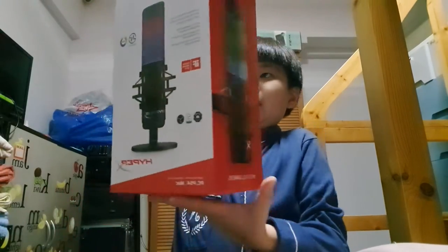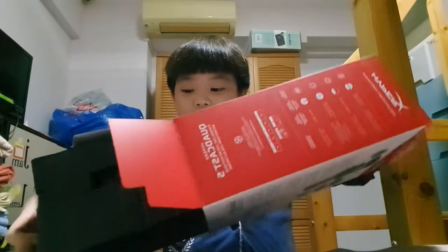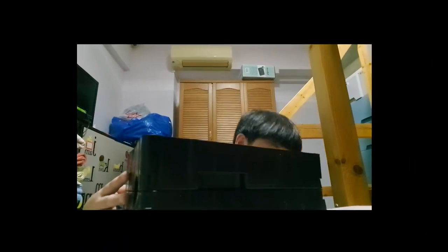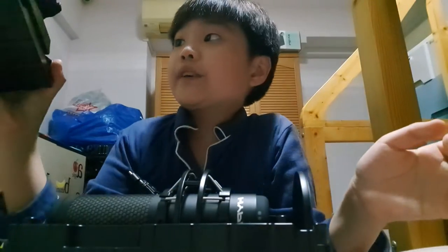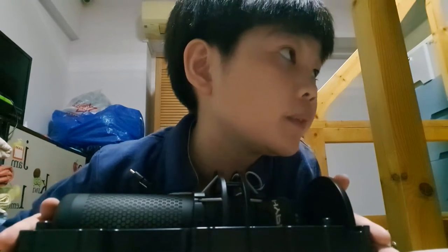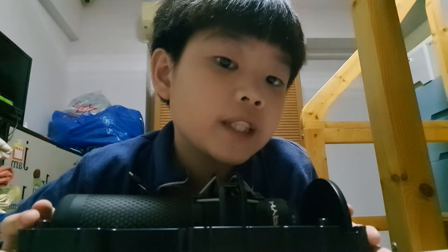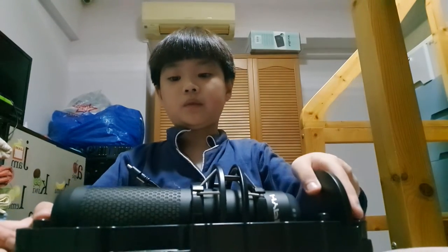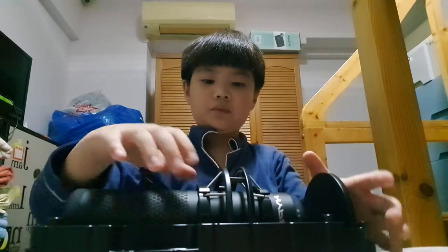I think this is the mic. Nothing much inside now. Check this out — it's very hard to get it out because there's this little annoying part right here, but I think it helps with the shipping. If you have any damage, maybe the packaging won't let it get hurt. It's quite long.